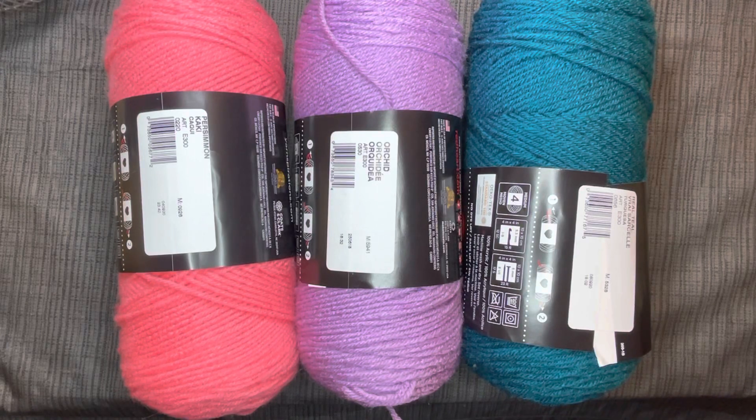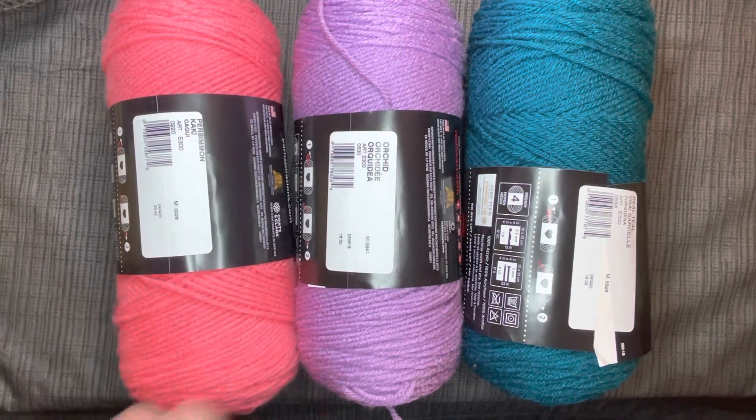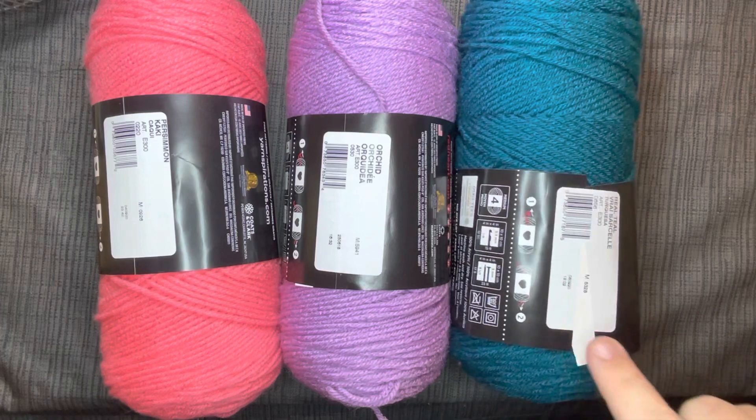I'm super excited. I went to a different Walmart today and I got this really pretty pink peach looking color, purple — this is orchid — and this is real teal, which I've had before and I really love this color and I'm almost out.